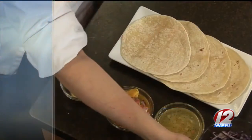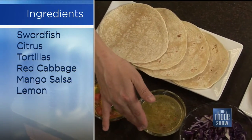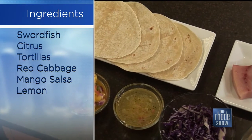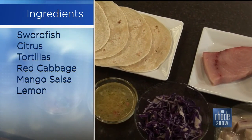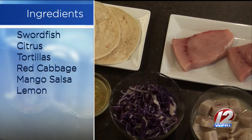This looks like a pretty simple recipe. It is — easy to run out to the store and pick up some of these items. What do we need to actually put this together? So I've got some fresh swordfish here, some shredded red cabbage, a citrus marinade that I'll explain how to make — it's really very simple — and then a mango salsa, some flour tortillas, and a little lemon wedge.